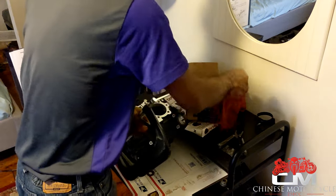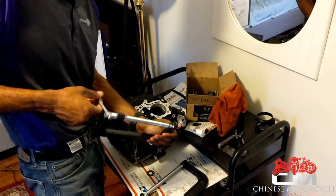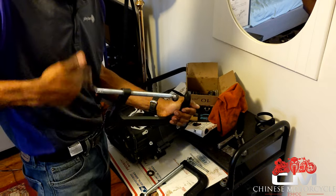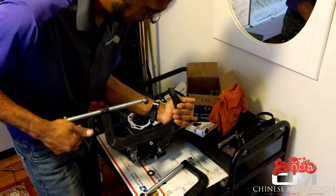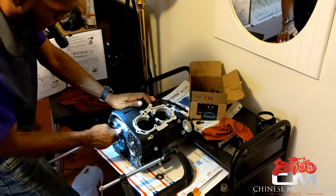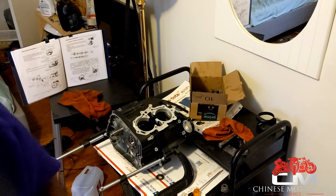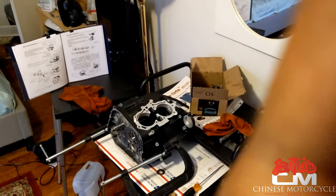I would normally use screws to close this, but because of this thing moving back and forth I don't want my screw to not be enough to hold the whole case. This is a little bit stronger than a screw. You have to understand the process of things.